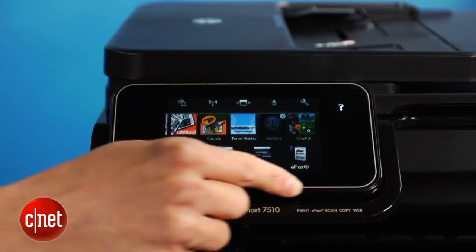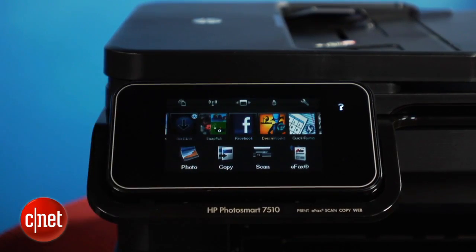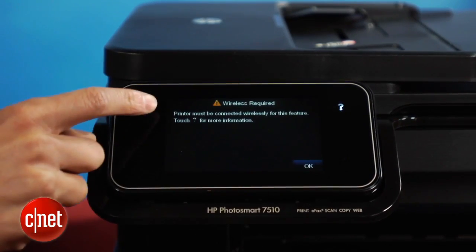You also get the benefit of this 4.3 inch touchscreen on the front. It may look like an iPhone screen, but it does take a little bit of time to learn how to accurately scroll through the menus, because the screen can be a little twitchy.